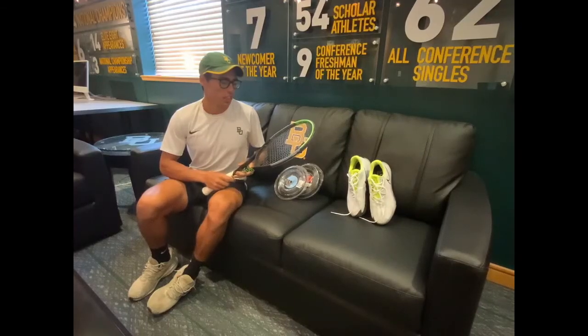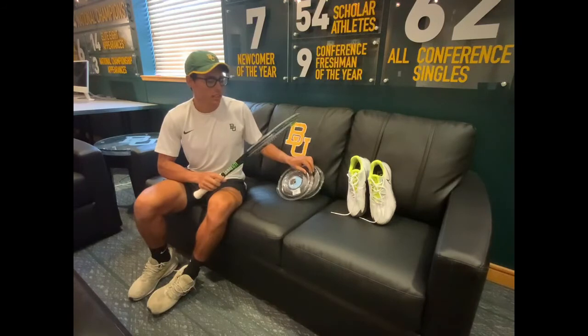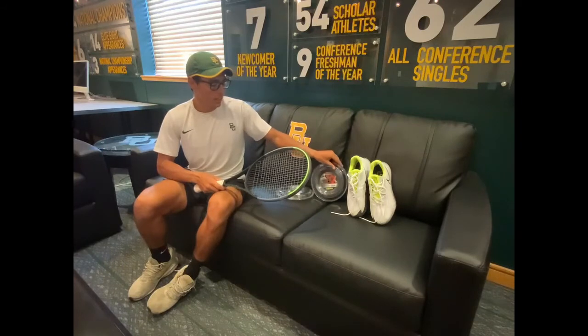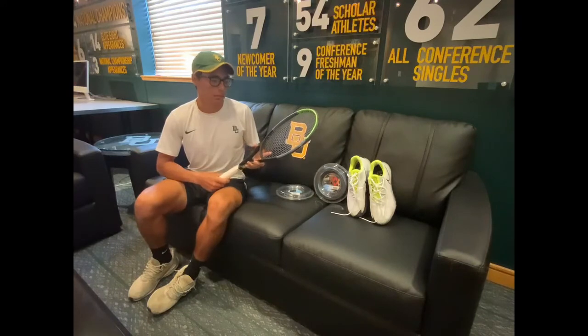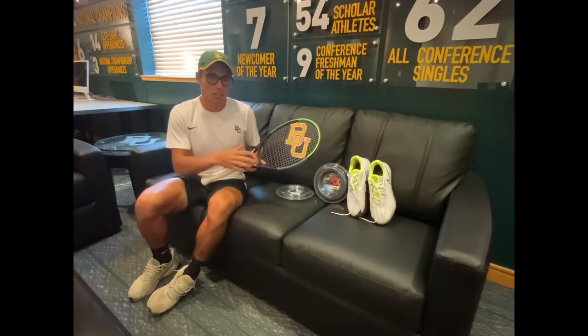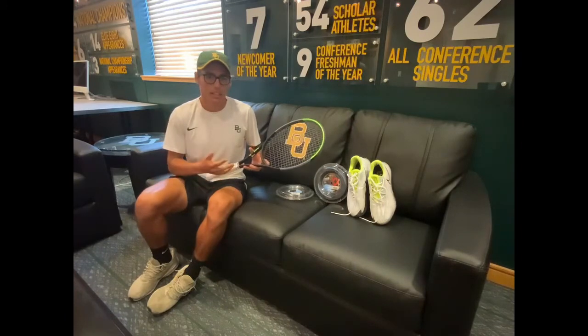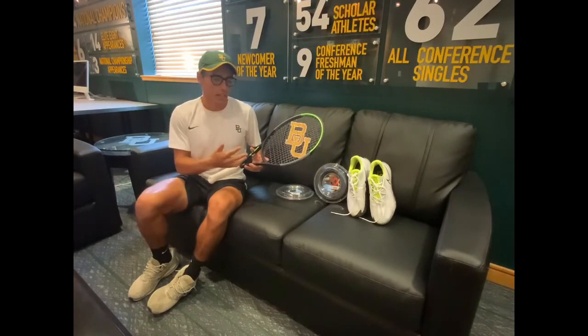Moving on to the strings I use — in the mains I use a Luxalon Alu Power, 1.25mm, and in the crosses I use a slightly less well-known Volkl Cyclone Torque. The reason I use the Alu is that it's great for power, especially having that slightly more closed string pattern. In the crosses, the Cyclone has an octahedral design which gives you a little bit more grip and spin you can generate on the racket.